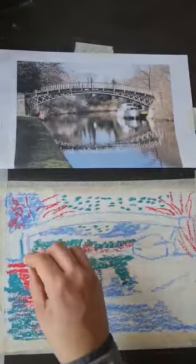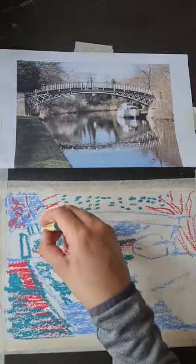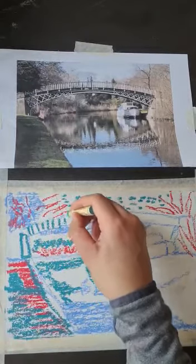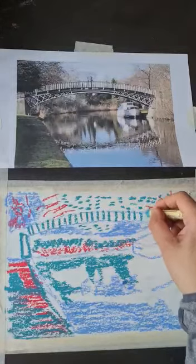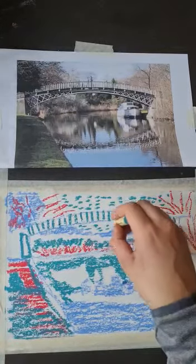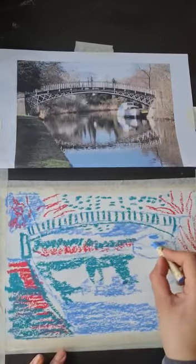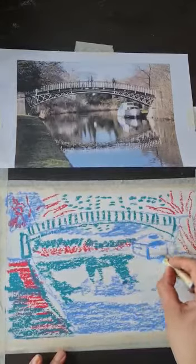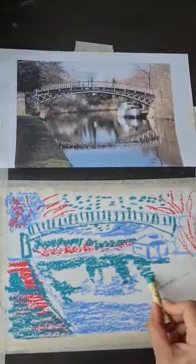I'm thinking about the shadow and light in this scene and where it's hitting. On the bridge there are these lines — just trying to neatly draw them in and then going in with some of the marks. So what colors are you going to pick? What atmosphere is it going to have?